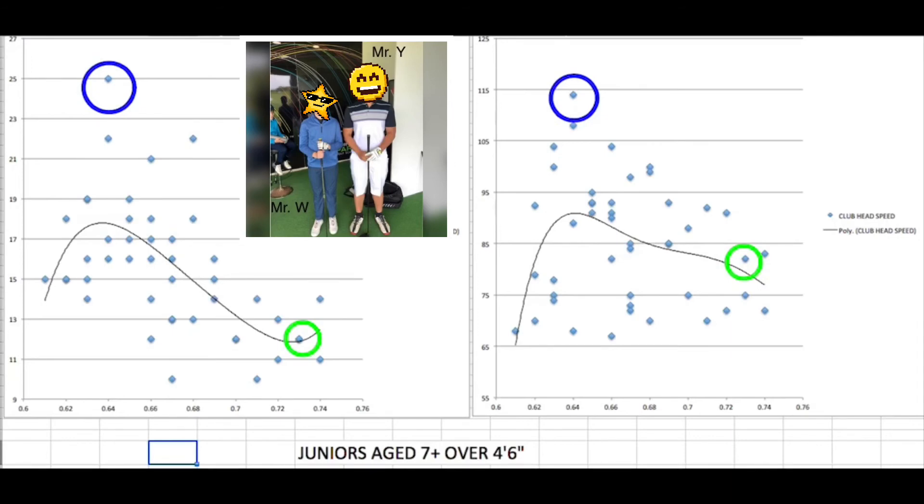If your driver comes up to your chin, it's probably the wrong club. Although you might think a longer driver will go faster, if you're not ready for the weight and length, it's simply not going to happen.